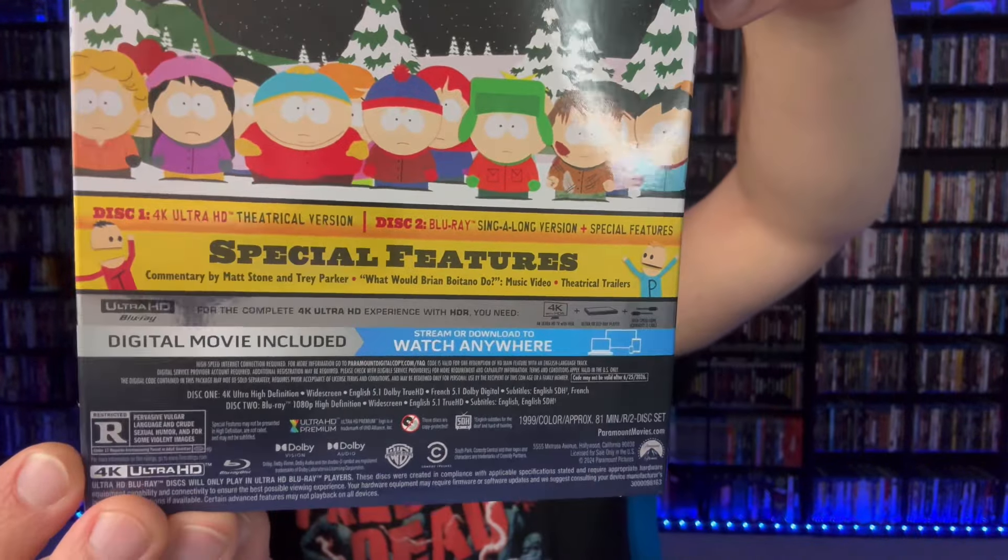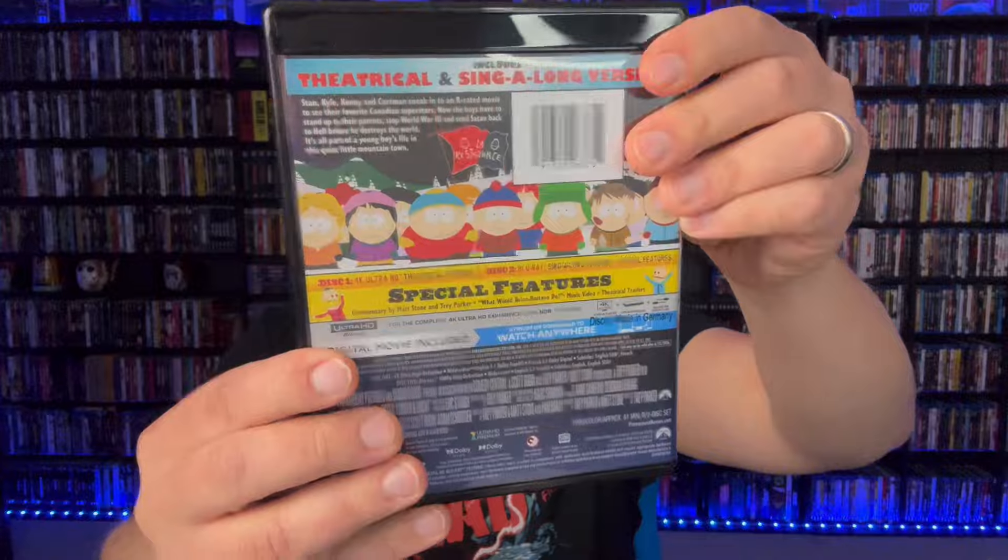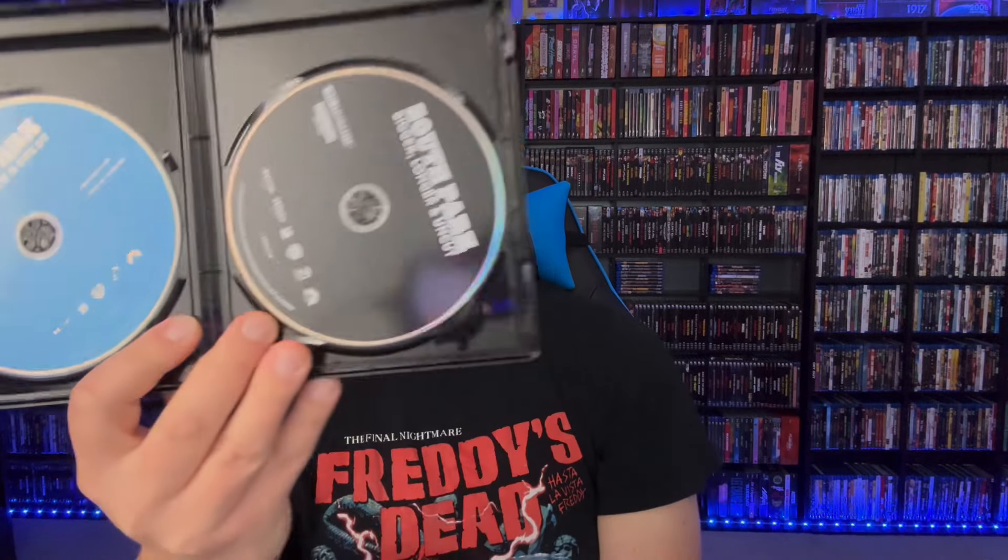You do have both the theatrical and sing-along versions on this release. The sing-along version is on the Blu-ray disc. The release includes a 4K disc, a Blu-ray disc, and a digital code. The sing-along version basically has all the words as they're singing along — it kind of goes along with the words in a neat form. It's cool to have on this edition, though I'm not sure if it was available on the regular Blu-ray release.